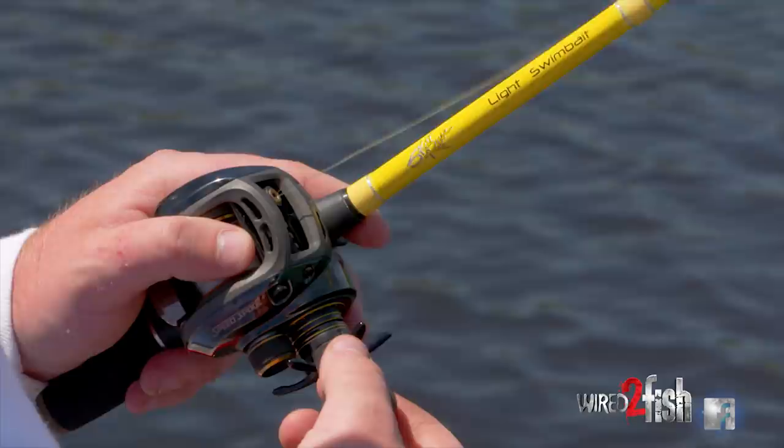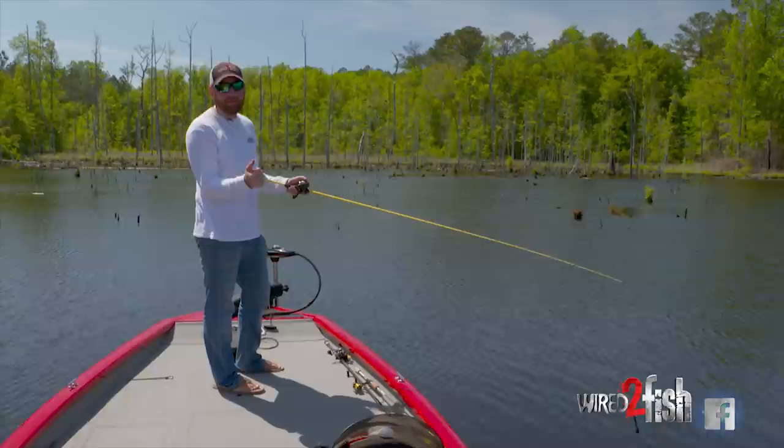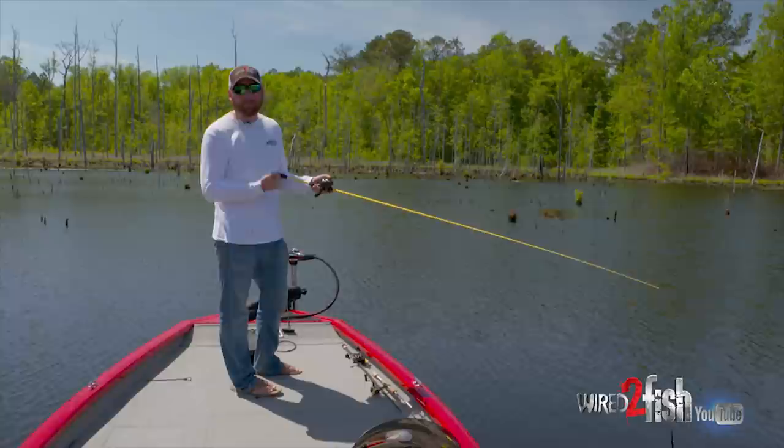I choose the higher gear ratio because a lot of these fish, when they bite, they push that bait towards you — that's that bump I was telling you about. When they swim towards the boat at five miles an hour, you have to eat up that slack in your line so you can execute that sweeping hook set.